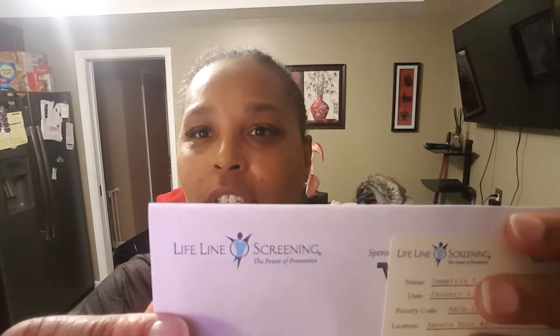I encourage you guys — if you do get this information from Lifeline Screening, go in and get the screening done, because it can help you catch things early if something is going on. Also, when I went, it was me and another young lady — we were like the only two young people there. Everybody else was a senior citizen, 70 years old and older. So please, if you get this information in the mail, check them out — it's worth it.